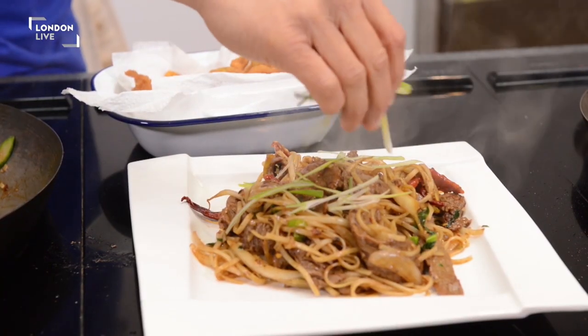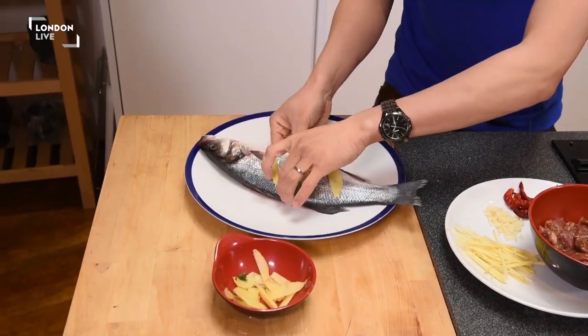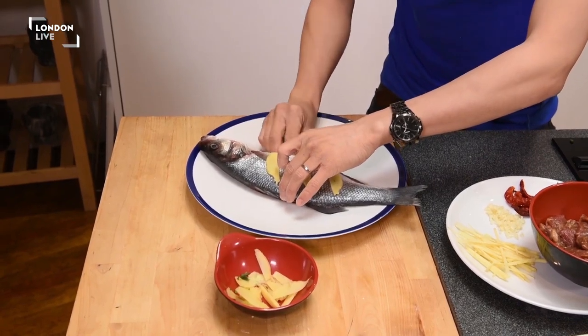Hi, I'm Jeremy Pang from School of Wok. I'm going to cook some Chinese New Year special dishes today: crispy wontons in a gold ingot shape for good wealth, some steamed sea bass — got to be whole for abundance in life — and some Hunan beef style noodles, long life, that's what it signifies.